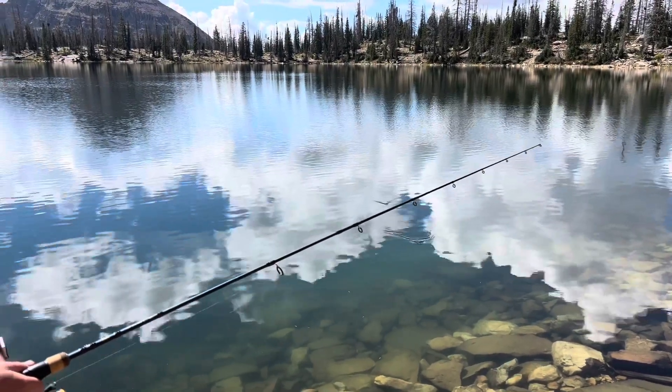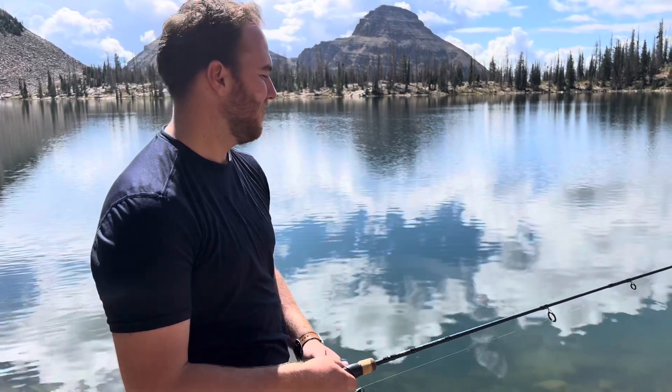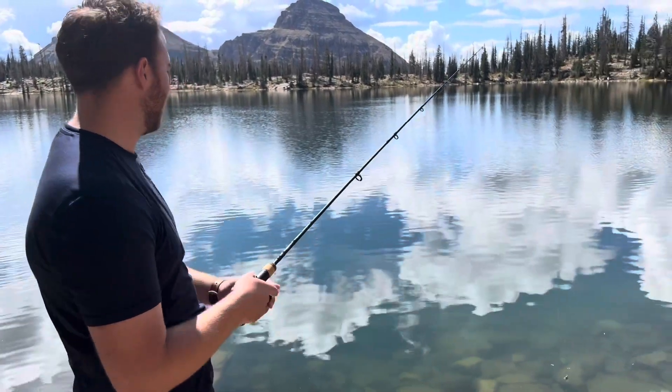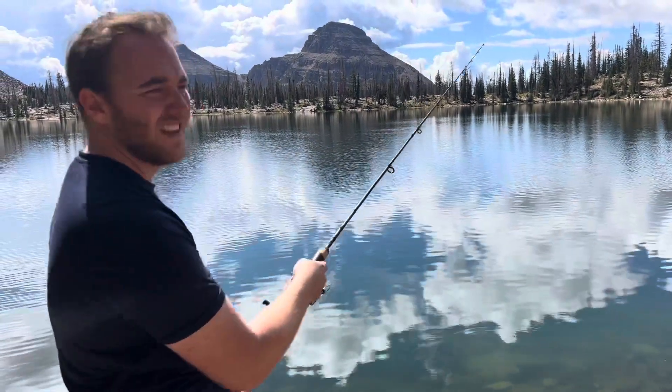Now hoppers, which is what I'm using, usually work better during windy and cloudy conditions. It's a little sunny right now, so it's not working the best. But we have seen some fish out here feeding off the top, so we're hoping that sometime soon we'll get a bite.